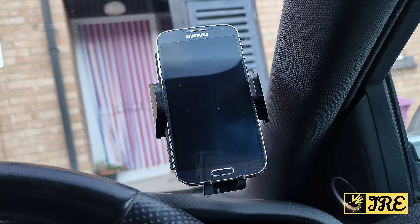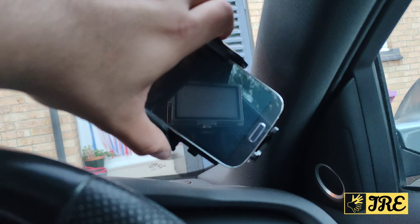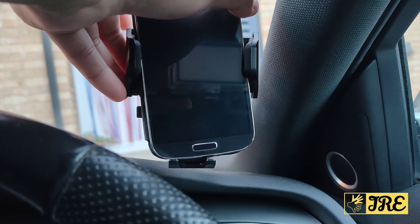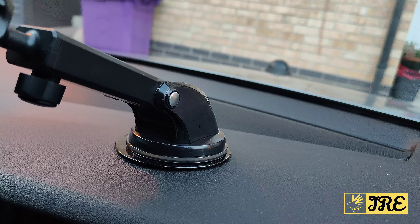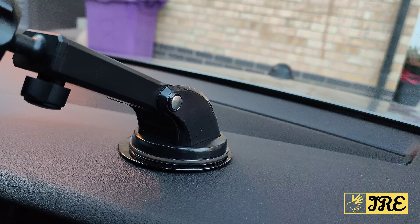You can attach this to the windshield and also rotate it 360° — you can choose if you want a horizontal or vertical position. And finally, you can attach this to the dashboard as well.